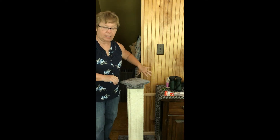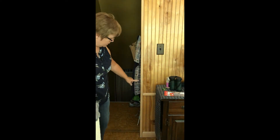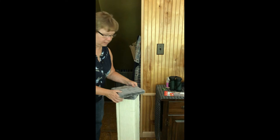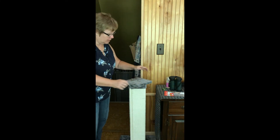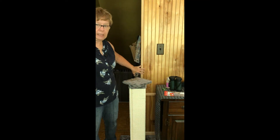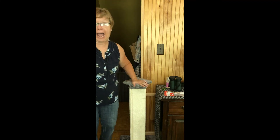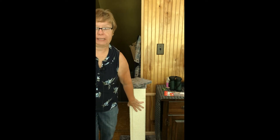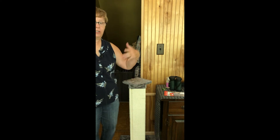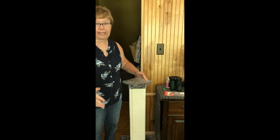We set up the Sticky Paws — you won't see them because they're clear, so they're not going to be obnoxious with your decor. When you set up a passive deterrent like that, you have to give them an active replacement, which is now this great big scratching post. Whenever you set up a deterrent for your cats, you want to give them an active alternative.